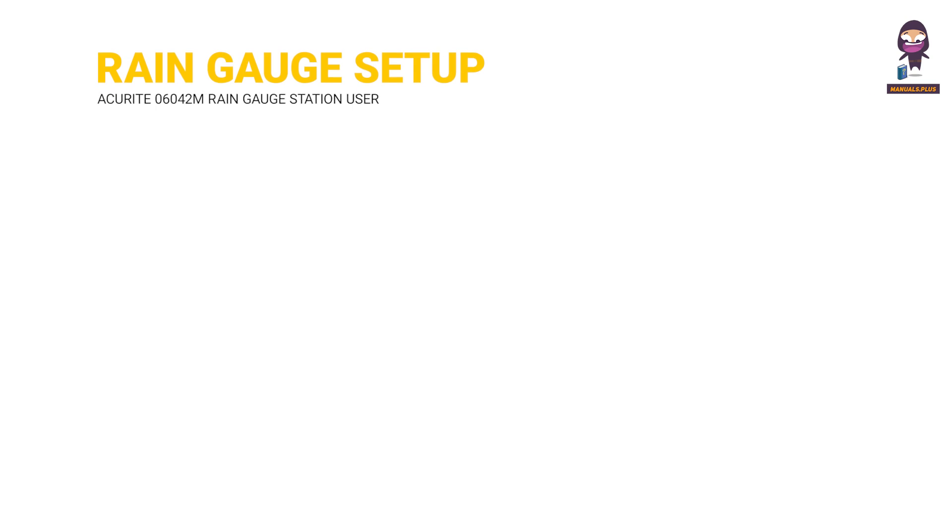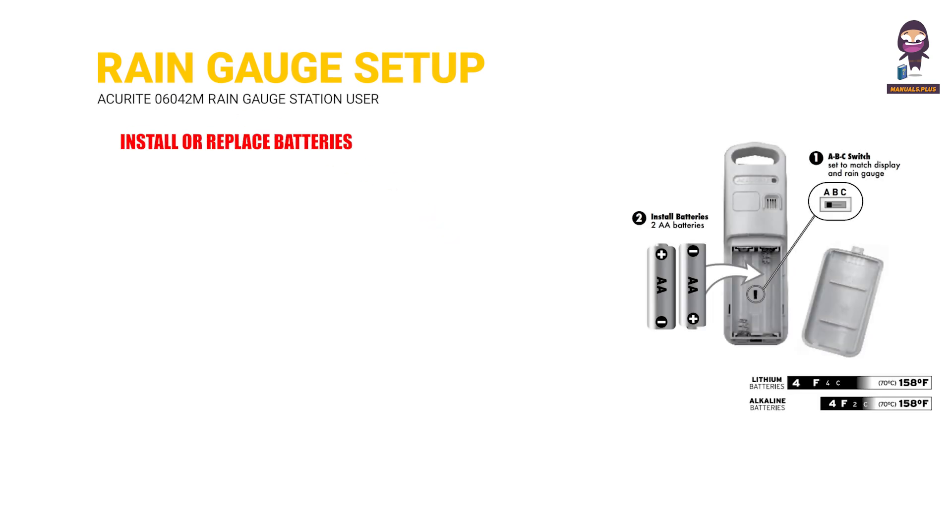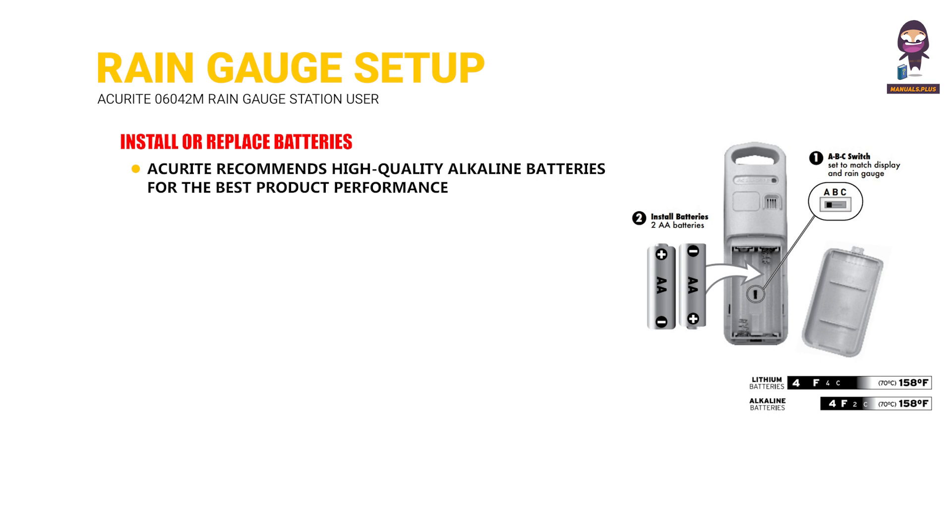Rain Gauge Setup — Install or Replace Batteries. ACU Ride recommends high-quality alkaline batteries for the best product performance. Heavy-duty or rechargeable batteries are not recommended.